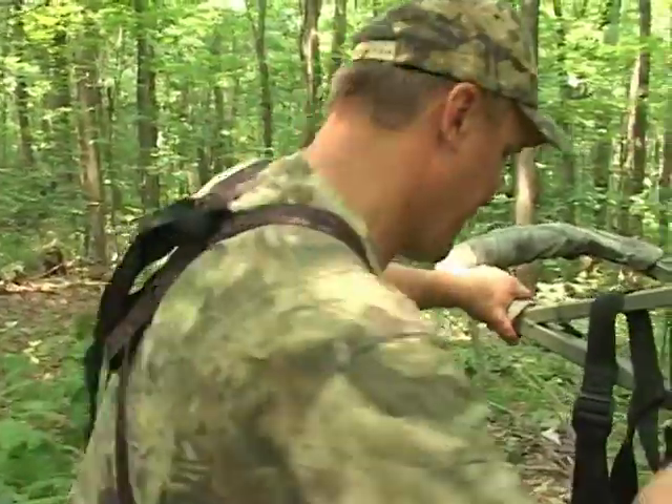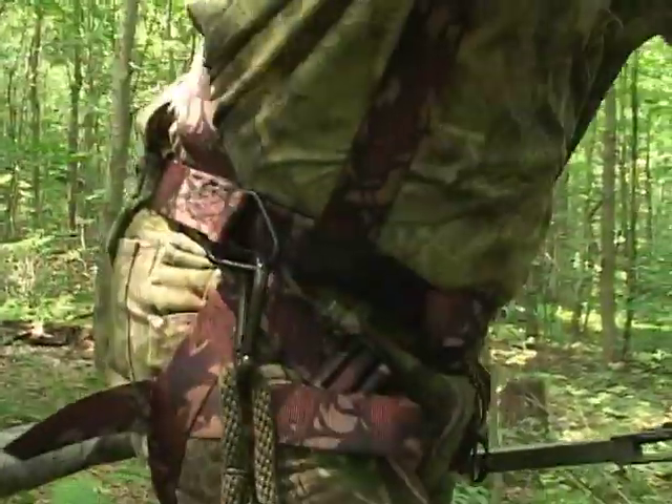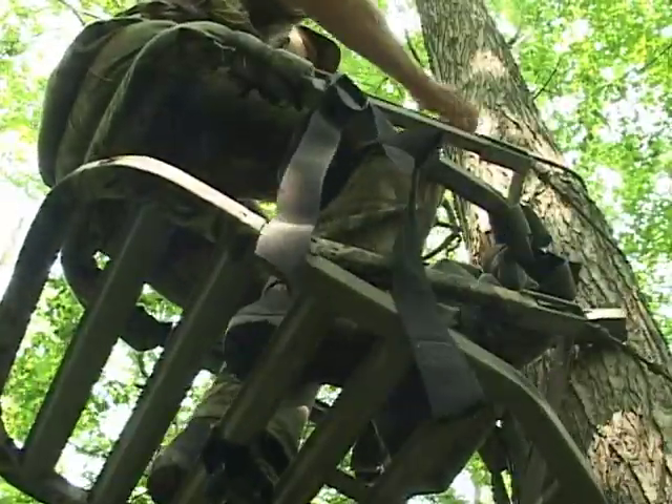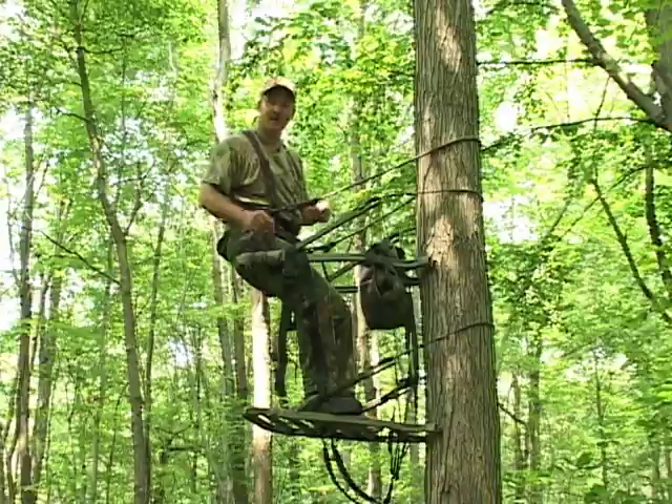Now we're ready to climb. Use a climbing rope attached to your harness to navigate up and down the tree. Once I've reached my desired height, I must now position myself for the hunt.